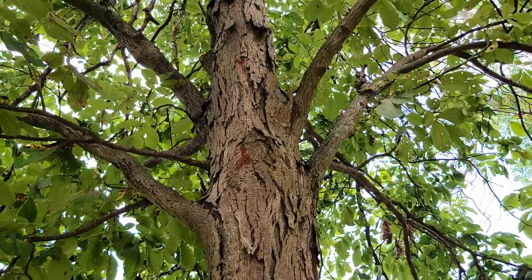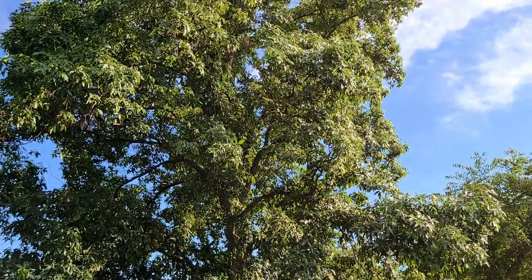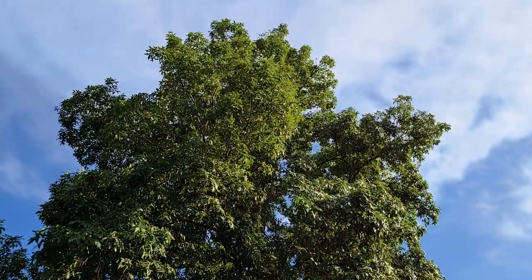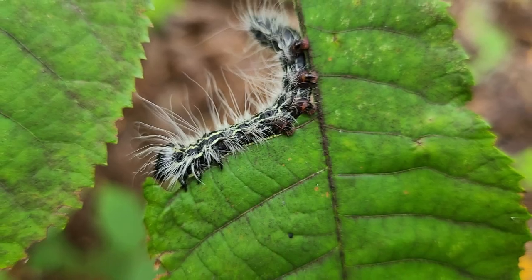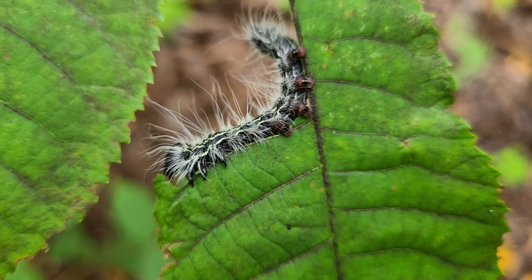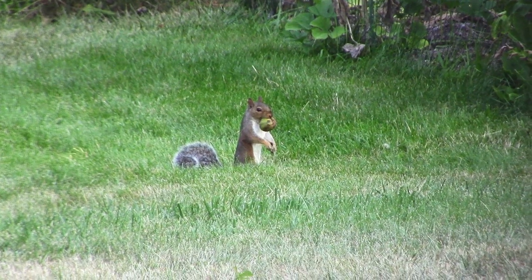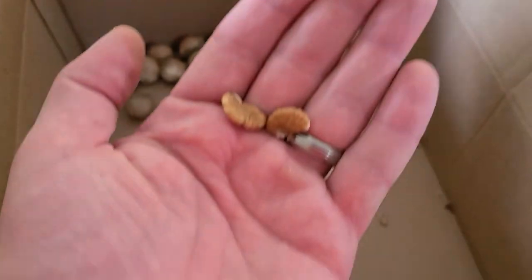The Shagbark Hickory Tree is one of my favorite trees in North America. It grows over 100 feet tall in the open with a tall nice shape and has beautiful foliage. It's valuable to both wildlife and humans in that it hosts over 40 species of caterpillar. The nuts are one of the favorite foods of squirrels and chipmunks, and they're edible to people as well, being sold commercially.